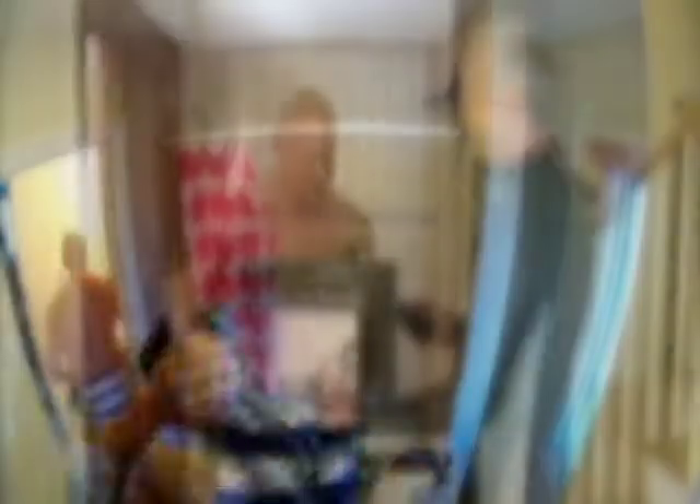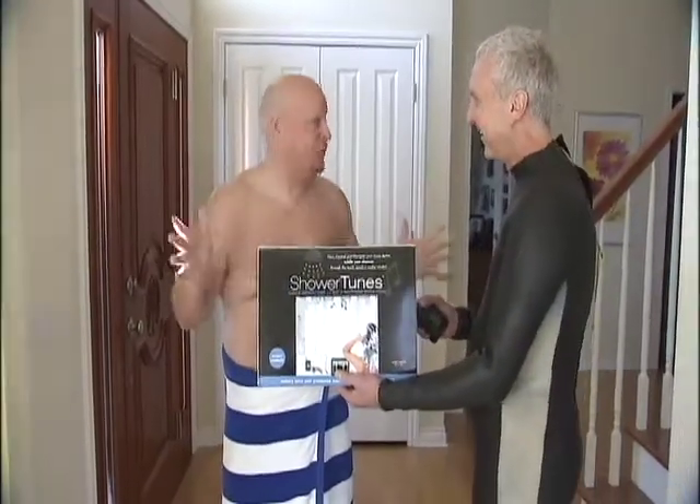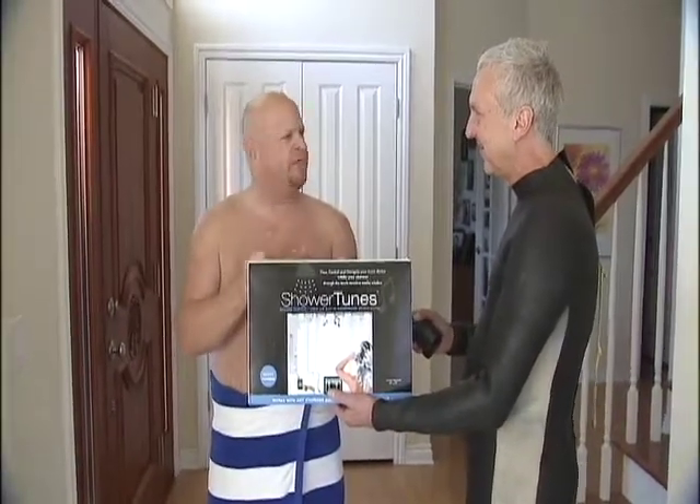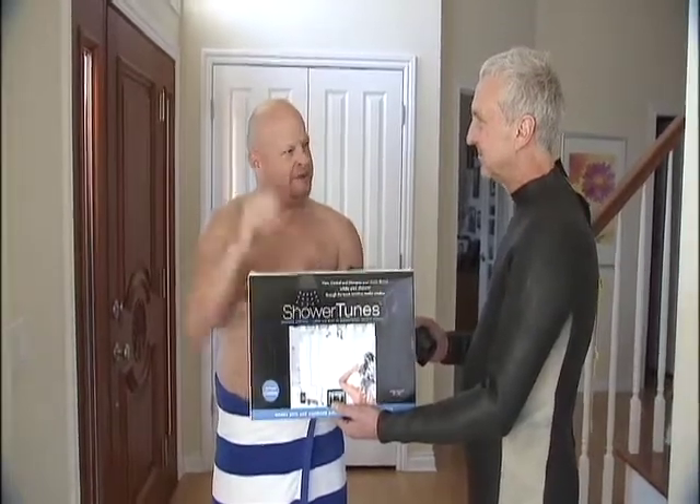Rob towels off and I ask him what he thinks. The speakers were great — I wasn't expecting that. Kept everything dry. The only thing that was tough was the little window for your iPod. The buttons are so small on an iPod that you couldn't get a good grip because it was so wet.